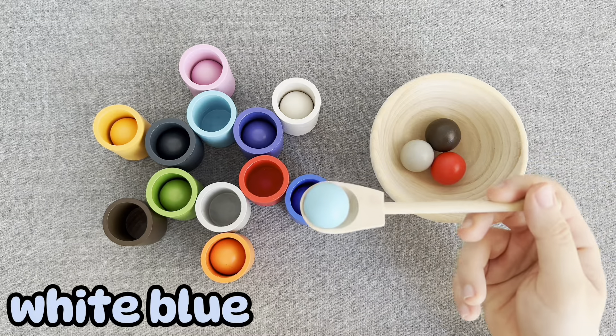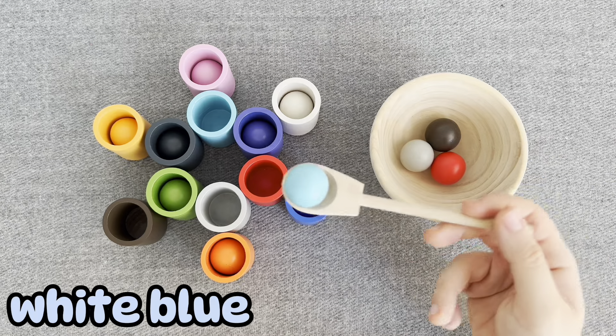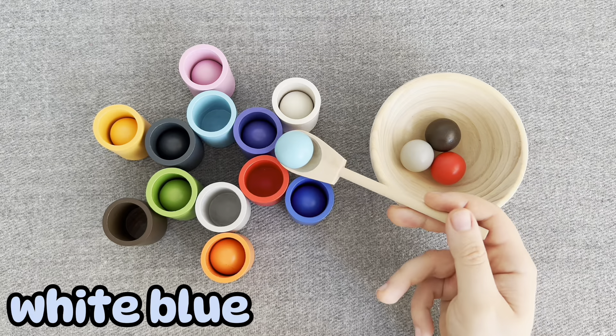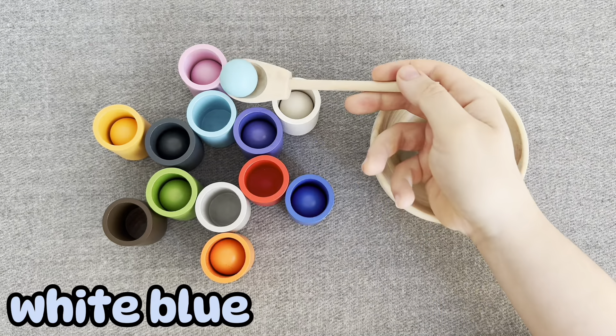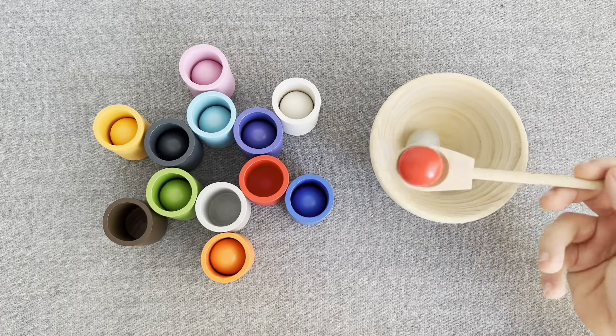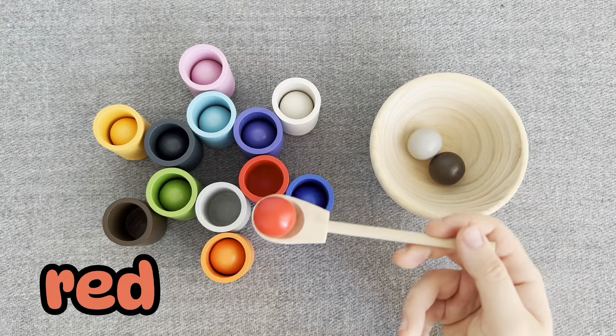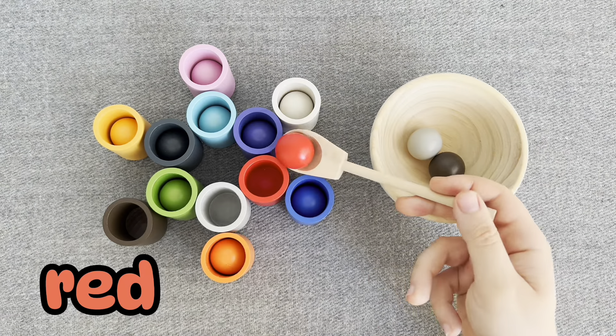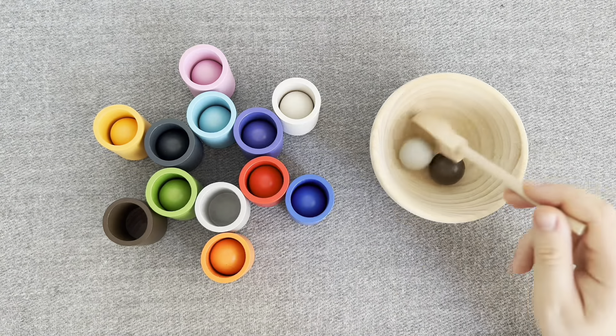Hmm. This is a white-blue ball. No. No. Right. No. Nice. Let's put it. This is a red ball. No. Right. Nice.